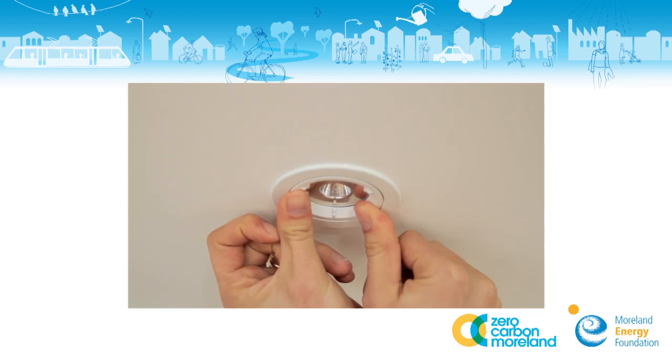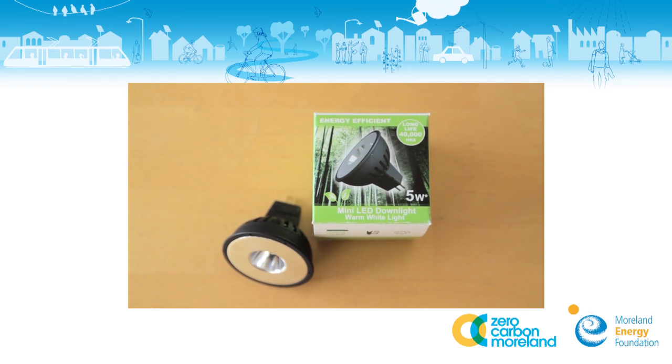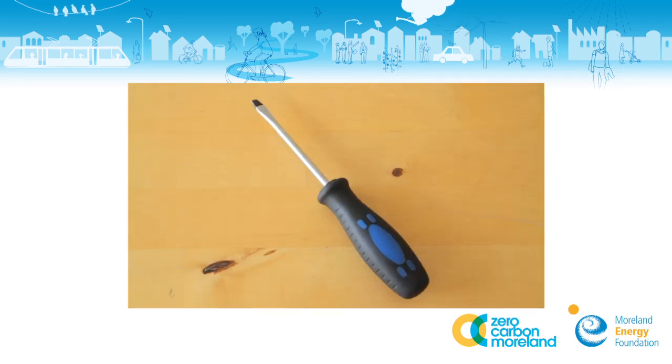The tools needed for this project are a stable ladder, a downlight replacement, and a screwdriver.